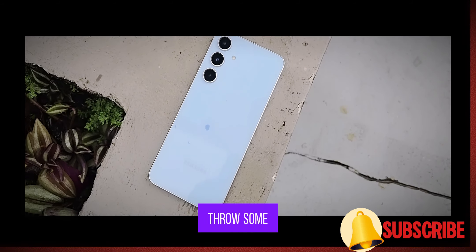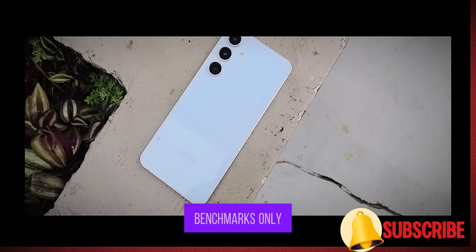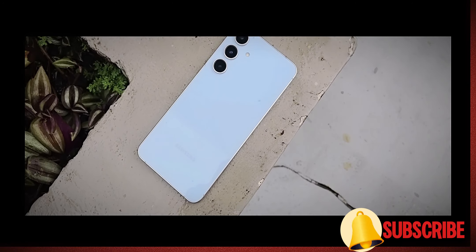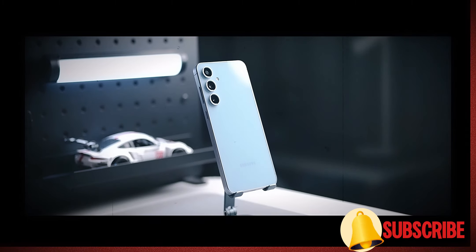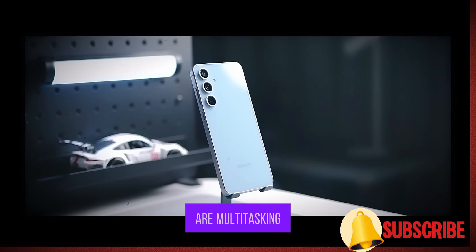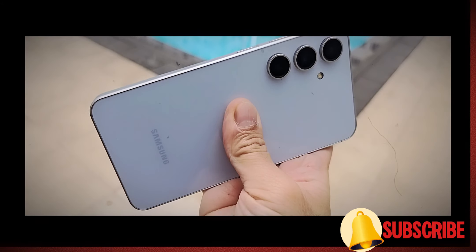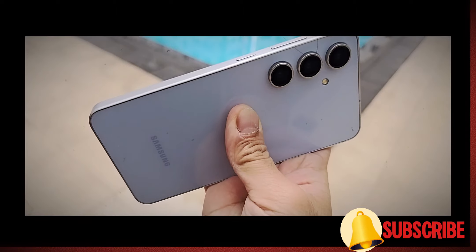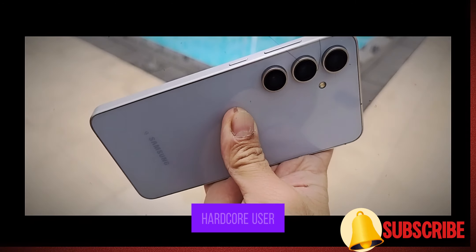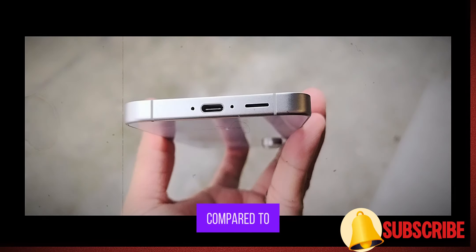Let me throw some quick benchmark scores your way, but honestly, benchmarks only tell half the story. From my personal experience so far, this phone is snappy. Whether you are multitasking, playing mobile games, or streaming videos, the S24 FE can handle it all with ease. So unless you're a hardcore user, you probably won't notice much difference compared to higher-end models.